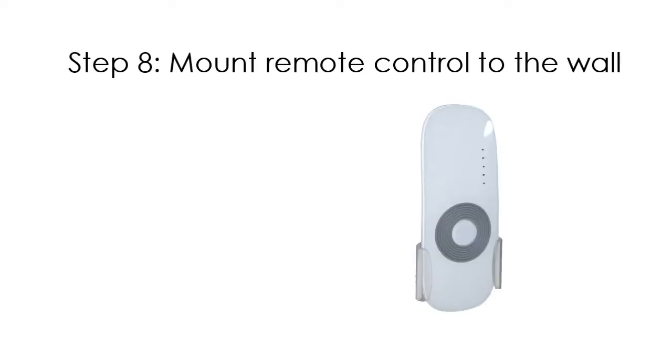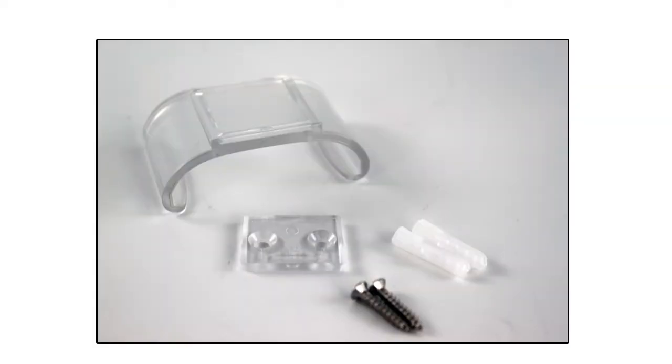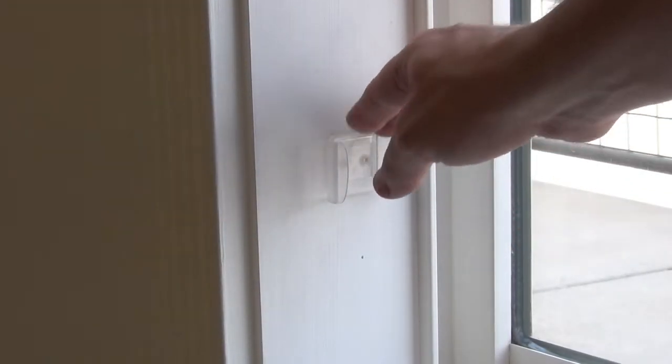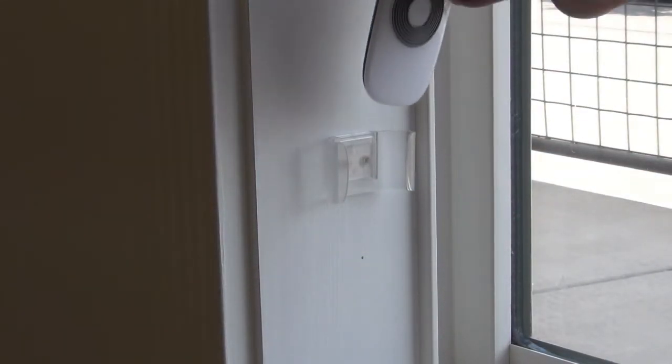Your shade includes a remote control holder that allows you to mount your remote control to a wall or beam. Note: if you mount your remote control outdoors, make sure the remote is never exposed to water or direct sunlight — the remote control is not waterproof. To complete this step, you will need the remote control bracket pictured here. Using the two remote control bracket screws, install the bracket with the narrow side against the wall or beam. Now slide the remote control holder over the bracket and slide your remote control into the holder.